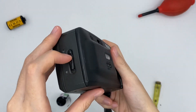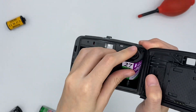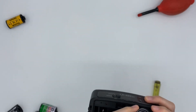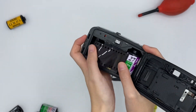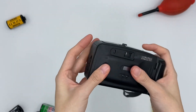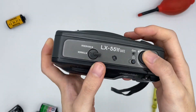To insert the film, you can just put this down, open the back, and then insert your film. Now the film is inserted and we are ready to shoot.